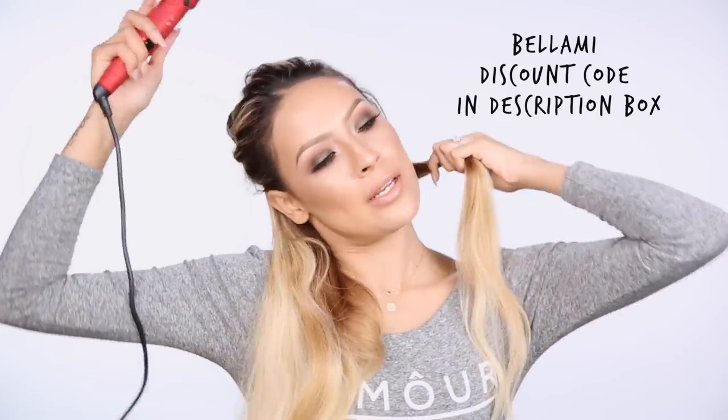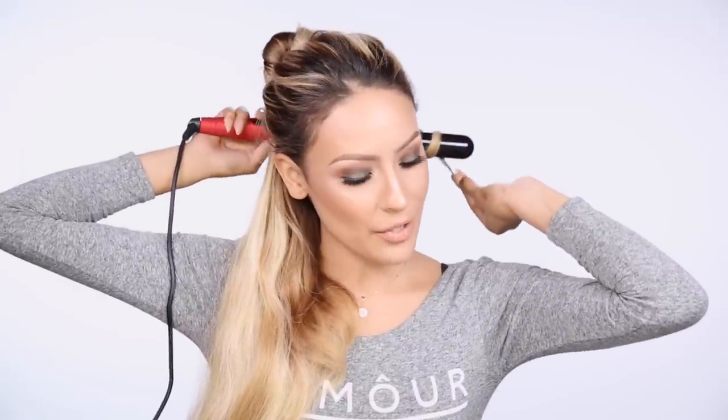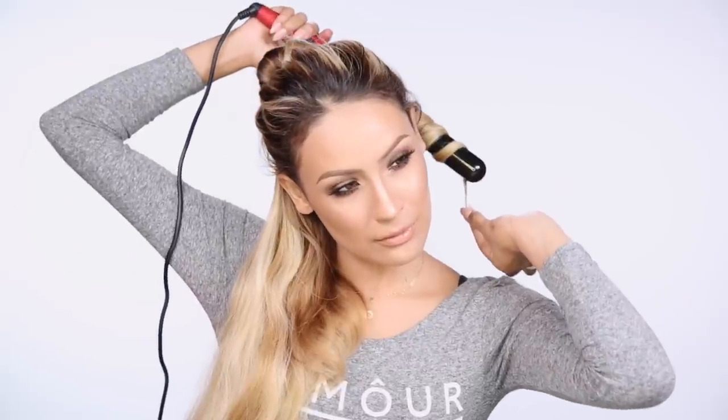Before I move on to the top part of my hair, I'm going to wave this lower section really quickly. I'm taking big sections and picking up my Bellami 6-in-1 curler — I think this is the biggest barrel. I don't know the exact size but I'll put it in the description box for you guys. I'm just going to wrap this and leave it for a few seconds and do that to the whole bottom section. If you want tighter curls, I recommend using a smaller barrel.